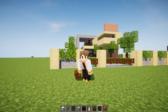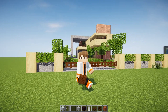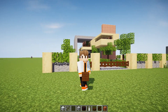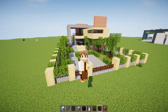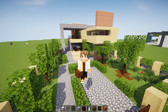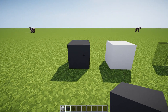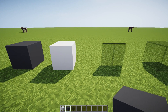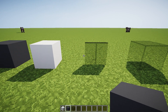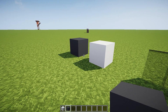Hey guys and gals, it's Hex and today we're going to do another modern build. Last time we did this little modern build right here — it's pretty cool, you can check it out. But today we're going to do something a little bit different. In today's build we're going to be using some gray concrete, white concrete, and black stained glass and glass panes. I might add in another color here and there, but we'll see.